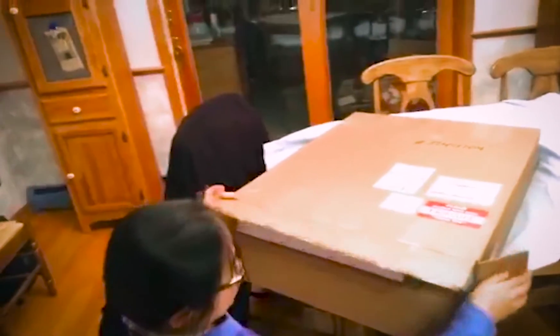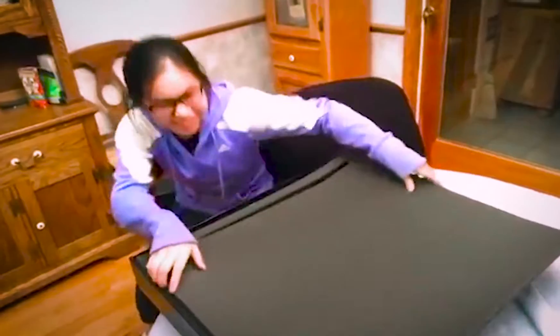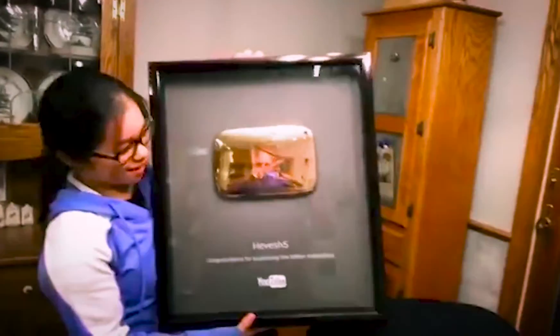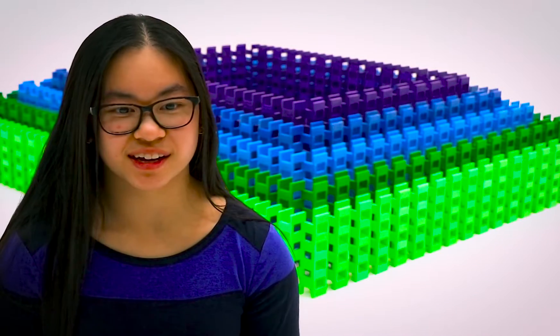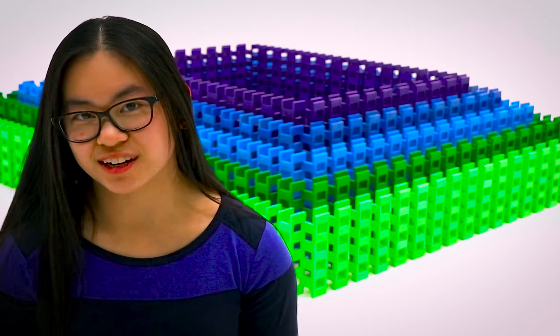Lily, what's in the box? I'm unboxing my one million subscribers. Oh my god! So I started getting business from various companies who wanted their logo done out of dominoes.